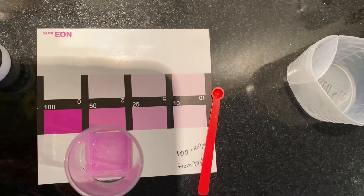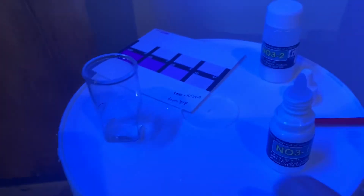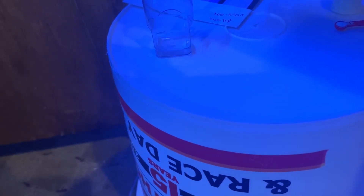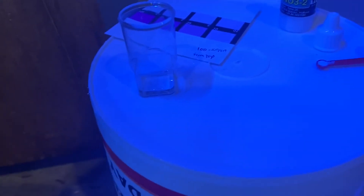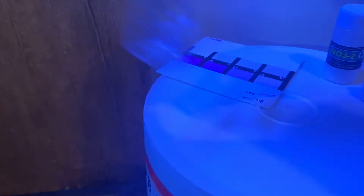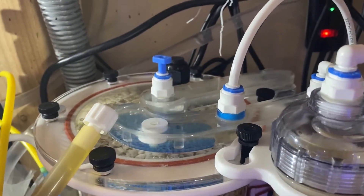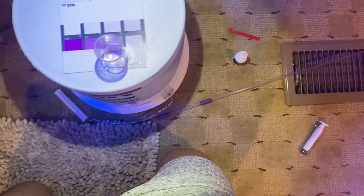I turned down the drip rate today. This is the next day — I believe the day after — and I got my sample. Let that sit for a moment. You can still see there's air. Doing some research, I guess every so often you open it up and let the air out. It seems when you slow the drip down, air does come in. But here we are — a very white to very faint pink.